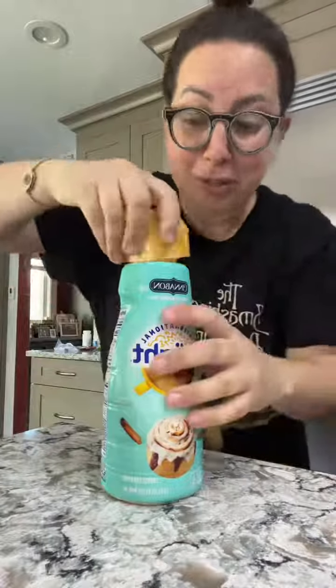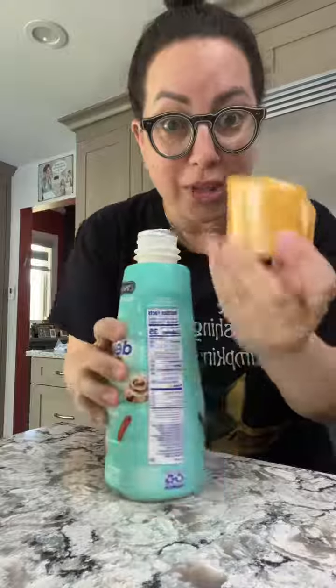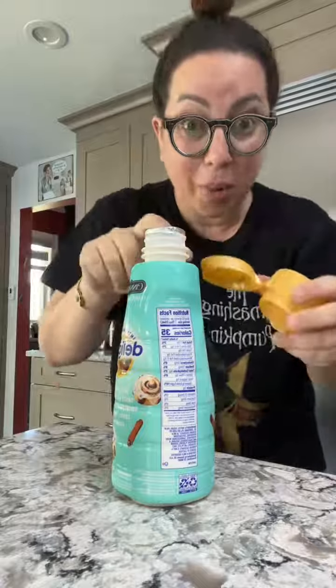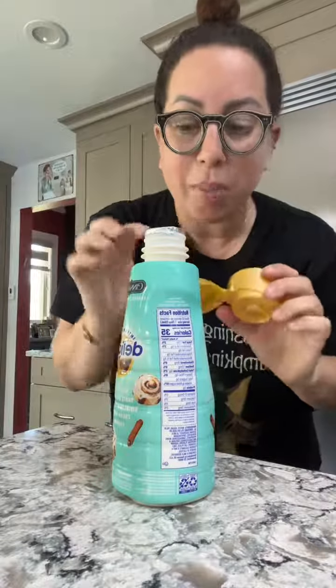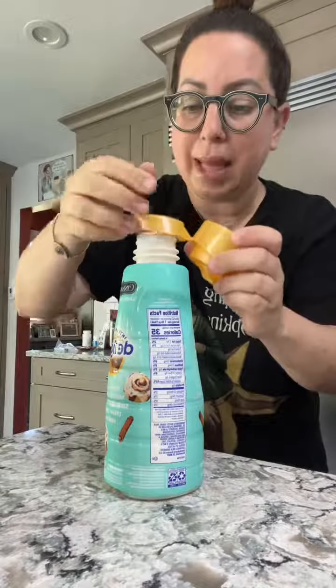I learned it on TikTok years ago. These foil tops can be really annoying to open — getting underneath there and they just don't peel off easy. So what you do is you have the top, open up the top. See this right here on the inside? This is actually how you're going to open up the top. Some people get annoyed because when you do this, the whole foil doesn't come off, and they talk about how they're OCD with things like that.